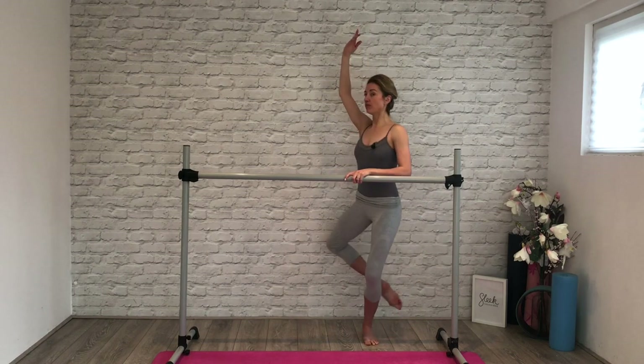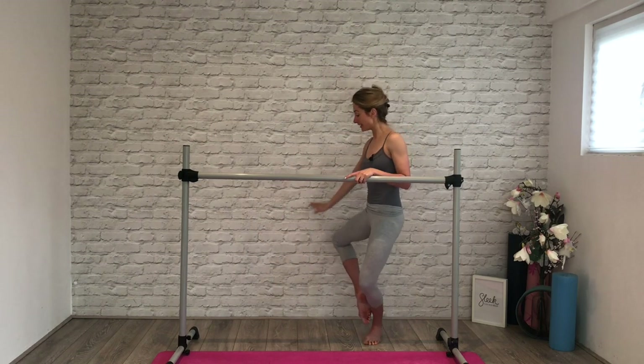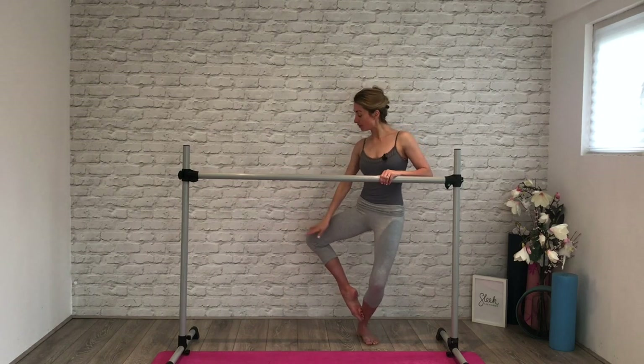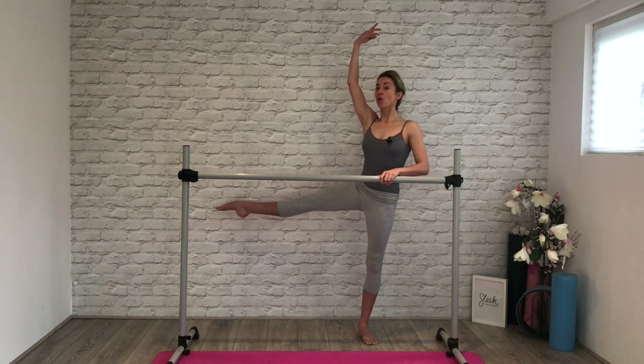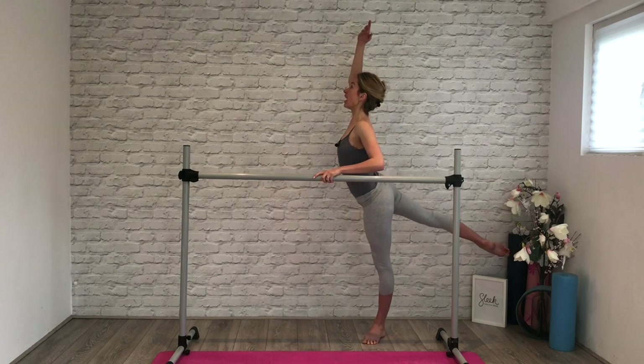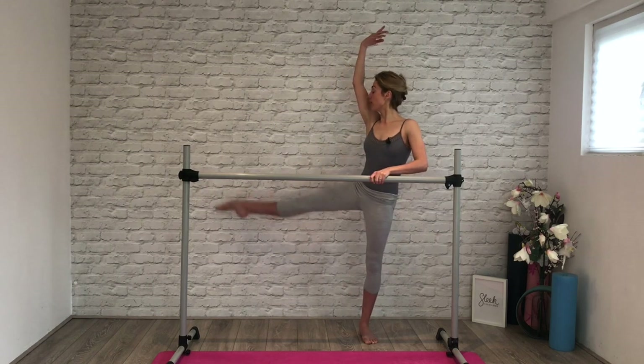To the back, one more to the side — battement fondu and straighten. Add your port de bras: take it down, hand up, again down and up, all to fifth, simple. Down, lifting up, one more please — down, lifting up. Well done — brush that toe, hand to the bar, take hold of it.